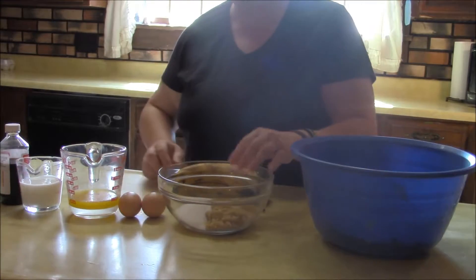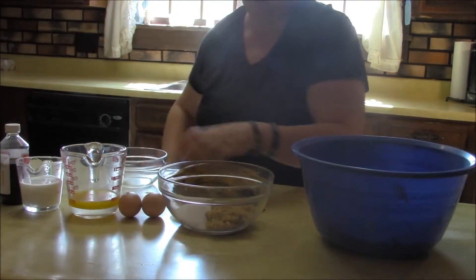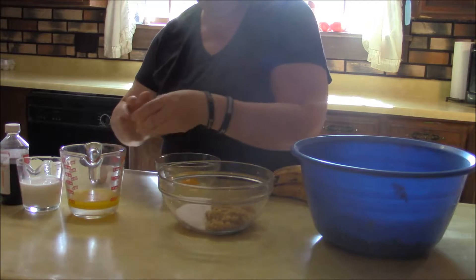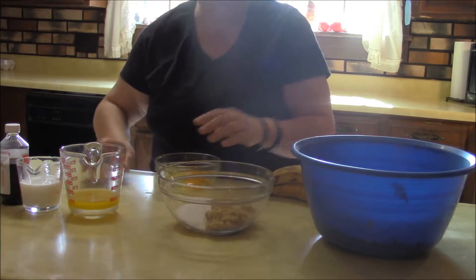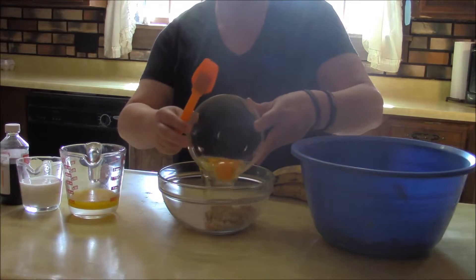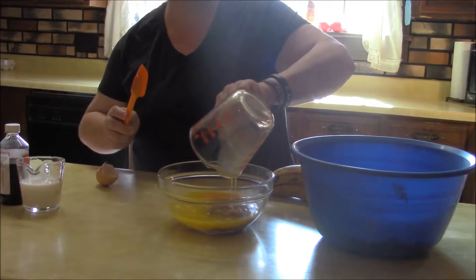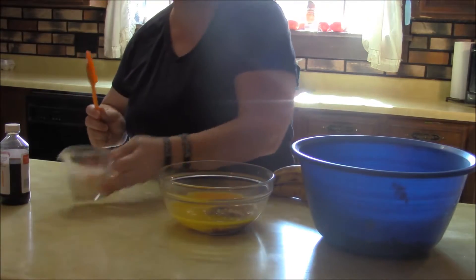Then for our sugar we're going to crack our eggs — two eggs into our sugar. We're going to add the half a cup of butter and then our half a cup of buttermilk.